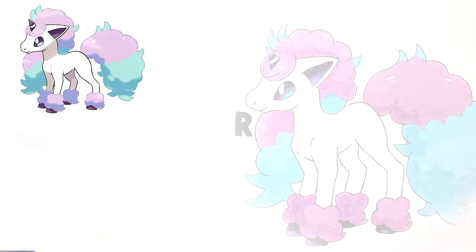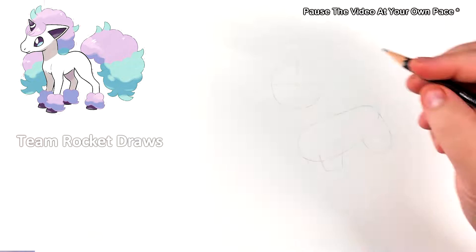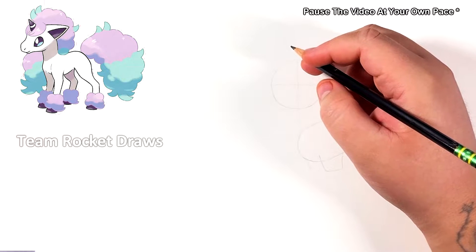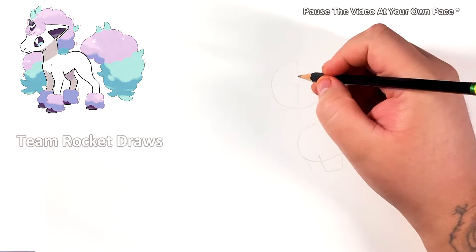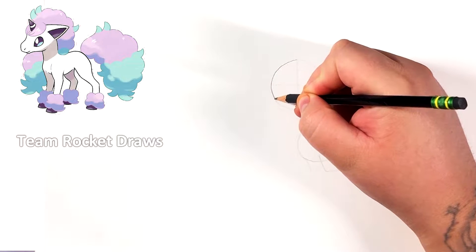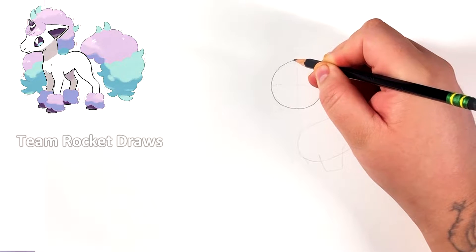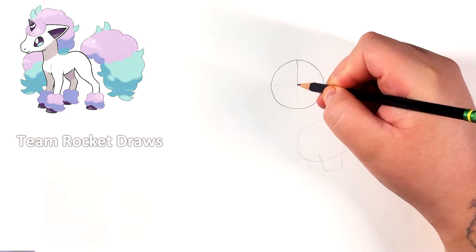Hello everyone, it's Team Rocket Draws here with another Pokemon drawing tutorial. For this video we're gonna be drawing Galarian Ponyta. As you guys see on screen, this is how it ends up looking. If you guys want to learn how to draw it, then let's get started. I'm also gonna put up a reference on screen for you guys to draw along with. Remember to press lightly on your pencils because we're gonna start out by doing a sketch.